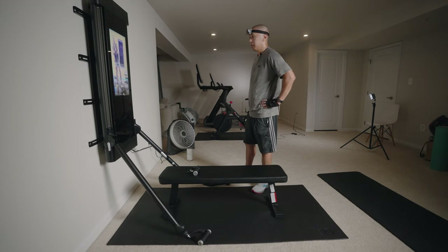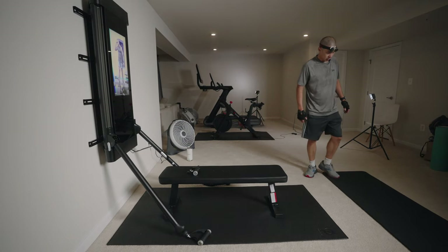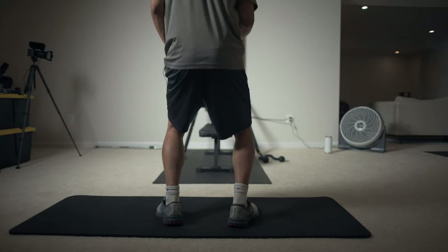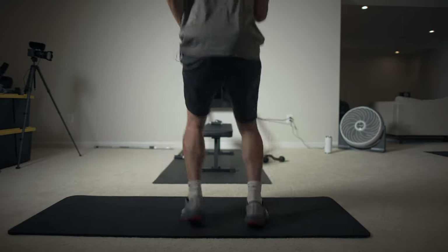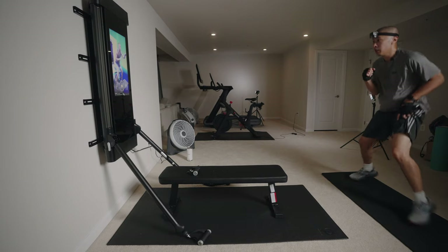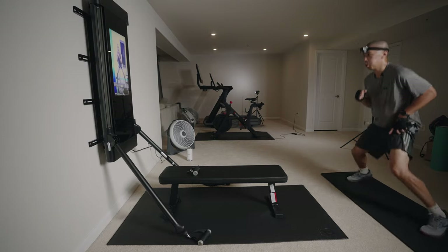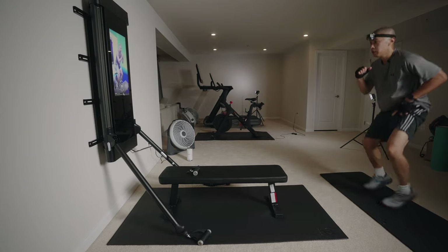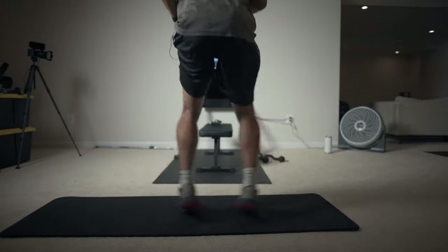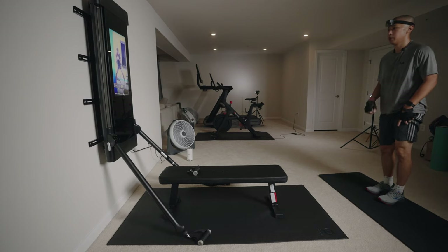Last one — 20 seconds. Let's pick up that intensity and go into our squat jacks. In three, two, one, let's go. I'm pushing myself, I'm going to push you too. Stay with me, let's move quickly. Come on, let's go. It's going to be worth it — it's not supposed to be easy, but we got to push. And time.